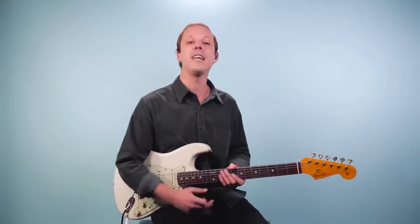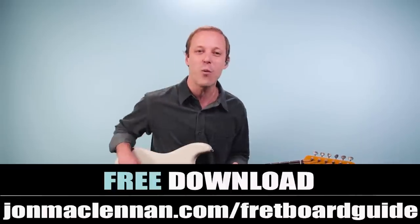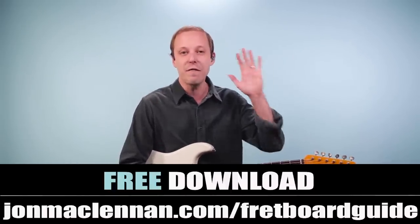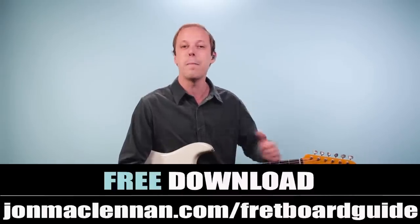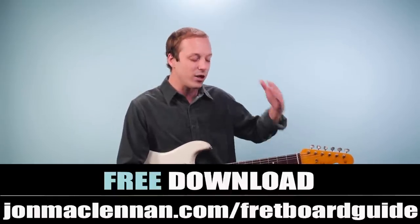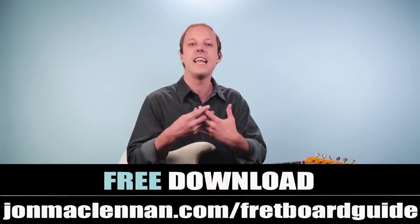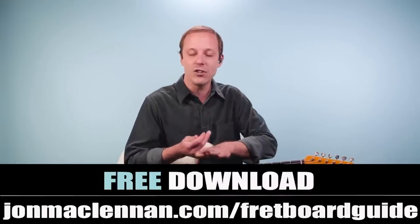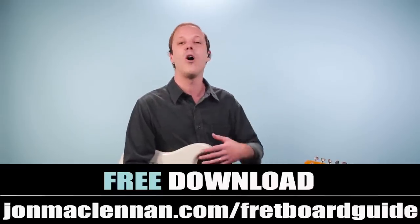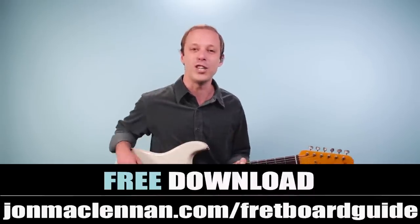But real quick before we dive into it, if you're new to the channel, I want to hook you up with a gift right away. I put together this awesome fretboard guide that's going to show you the five must-know chords and scales to map out the entire fretboard. And this is what I visualize when I look down at the guitar neck, and it basically shows you how to connect your pentatonic scales and your major and minor scales all together with the chords. So when you want to start soloing or you want to play tunes like All Along the Watchtower, you know how to approach it.